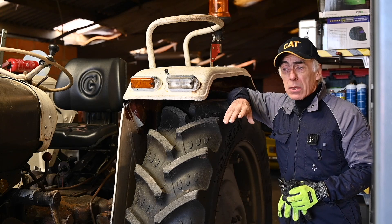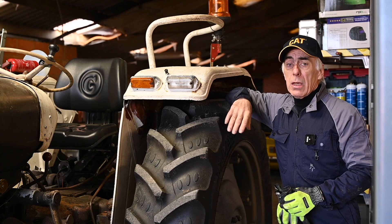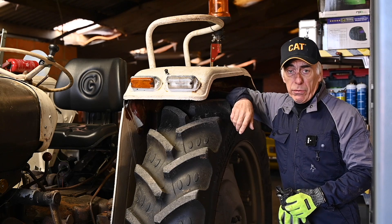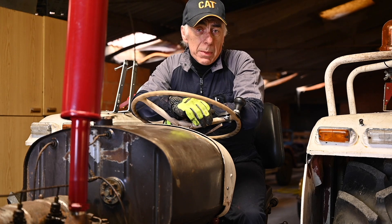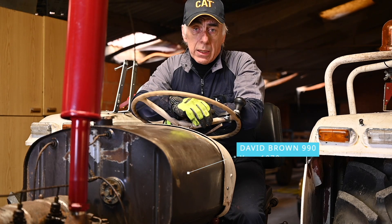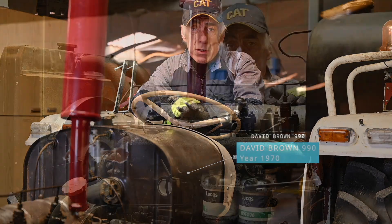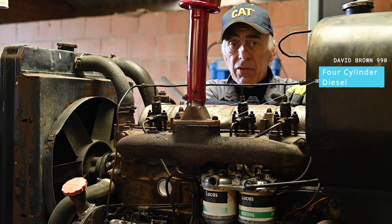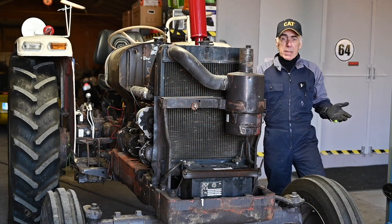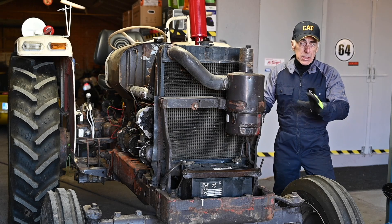Getting the tractor ready means changing the oil on the engine, the gearbox, the hydraulics, changing the air filter and the fuel filters, and then greasing all the nipples. The David Brown is probably one of the best tractors I have ever seen. This one is 51 years old and you can just crank it up — it lasts and lasts forever. This one is a four-cylinder diesel; it doesn't have the wet sleeves like the previous model. I've taken the bonnet or hood off to make it easier to work on.